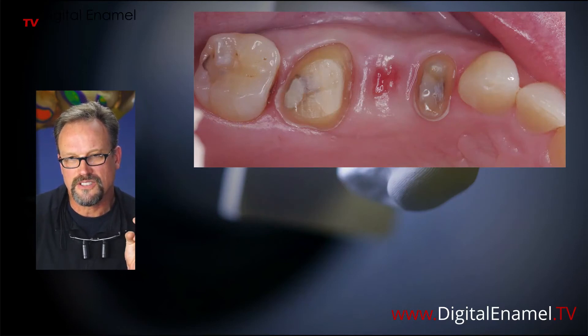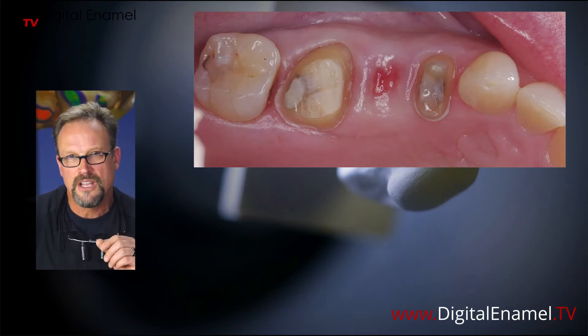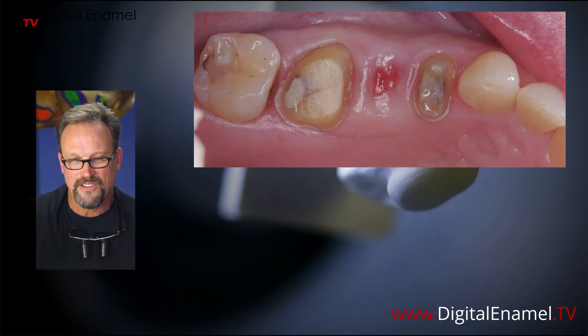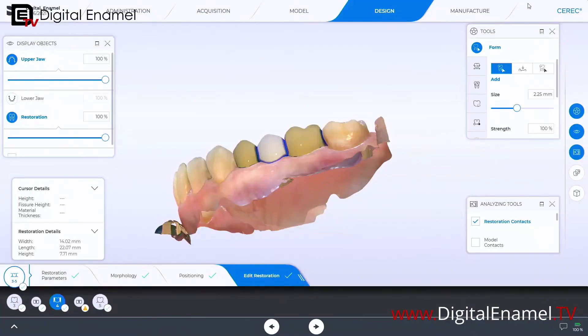I'll show you the buccal shot as well. We made a temporary to shape some of the tissue. You don't have to shape it a hundred percent with the temporary — in fact it may be advantageous for the tissue to not be totally mature. This is probably about 99% of the way there, because in the software when the tissue is a little softer you can put some pressure into it. When you're seating it you want just a faint little blanching, and that will keep food debris from getting up underneath the pontic.